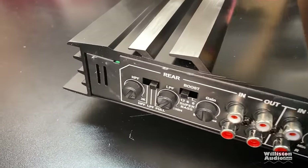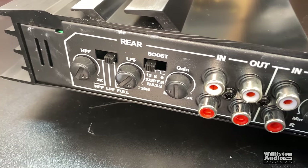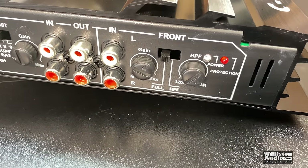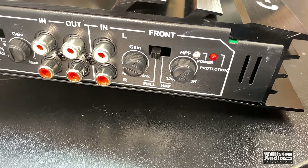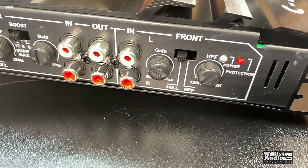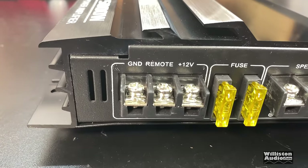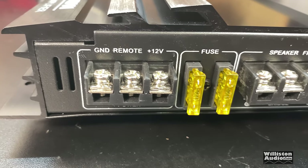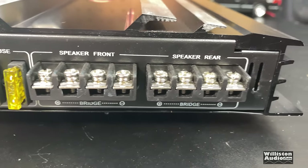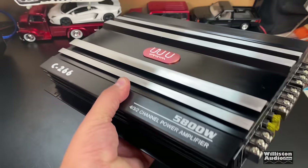Let's take a look at it here. I have a high-pass filter, low-pass filter, bass boost, and super bass. I have a gain. We have in, out, in, another gain — either full or high-pass for the front channel. The rear channel can do low-pass or high-pass. Front channel is either full or high-pass. There's the ground, remote, 12-volt, 220 amp fuses, speaker for the front, speaker for the rear. That's all there is to it. It's very lightweight, very thin aluminum.